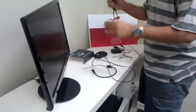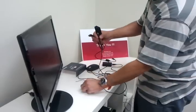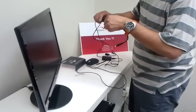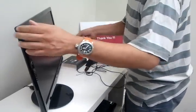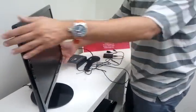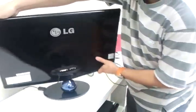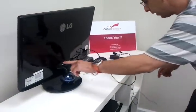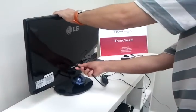We have the power, and now we need to connect it to the screen using this HDMI cable. On the white side this is the mini HDMI, going here to the MK908 device. Here is my screen — that's an LG screen in this case, but it could be any screen, any size, as long as it has an HDMI connector.